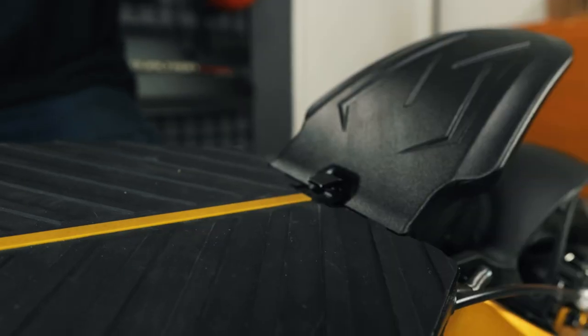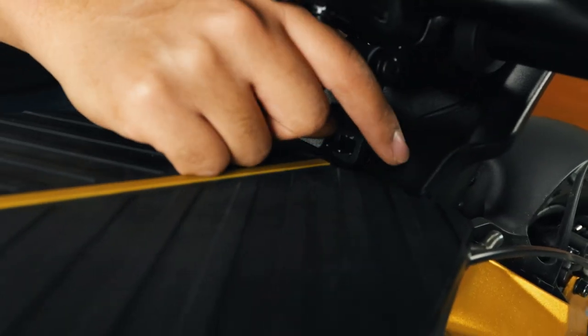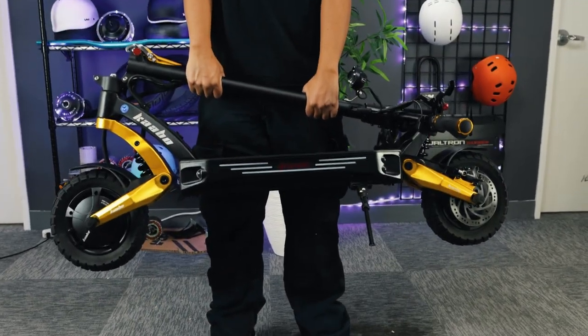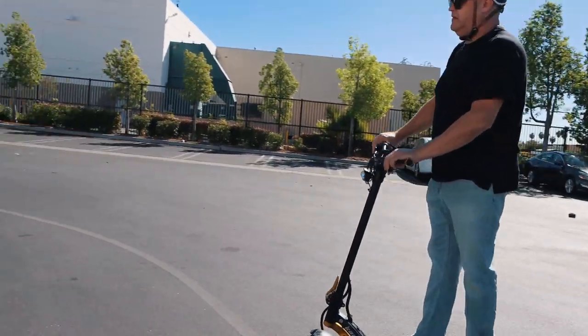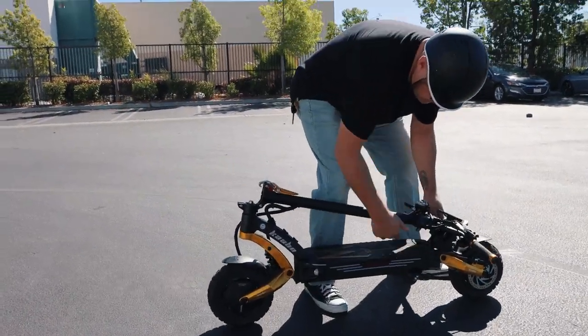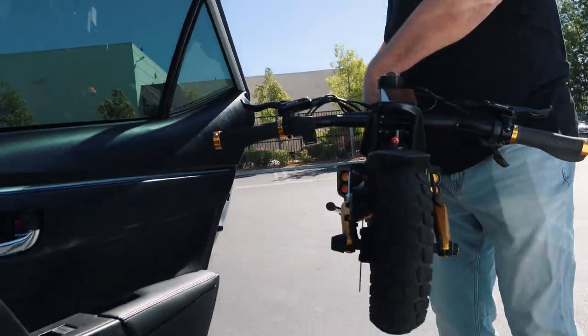Now with the TFT nice and safe, go ahead and attach the rear hook to the deck. Packed and ready — told you that was easy! This new and improved locking mechanism makes the Mantis King GT great for those times when you need to pack up and go in a hurry. It's simple, safe, and secure.